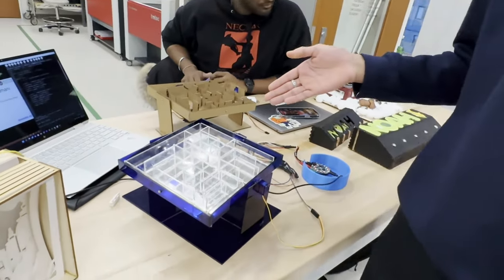Hi, I'm Daria Damani. I'm a junior. I'm studying finance, information systems, and math. And I made a maze ball game over here.